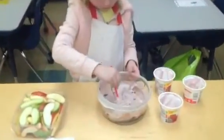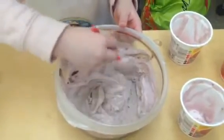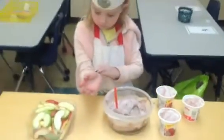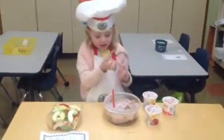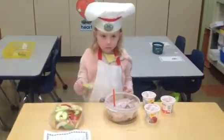Let me see what it looks like when the colors are combining. That looks pretty yummy. And what is the last thing you do, Sadie? You eat it, and do you get to taste if you get snibbles on your fingers?